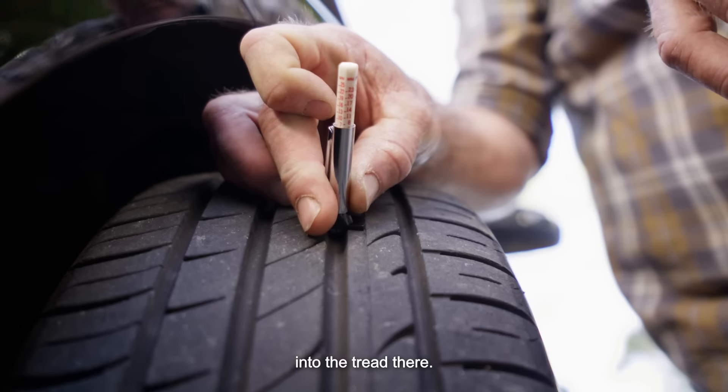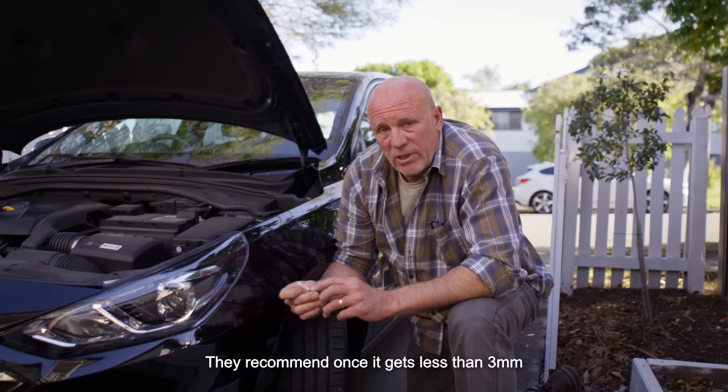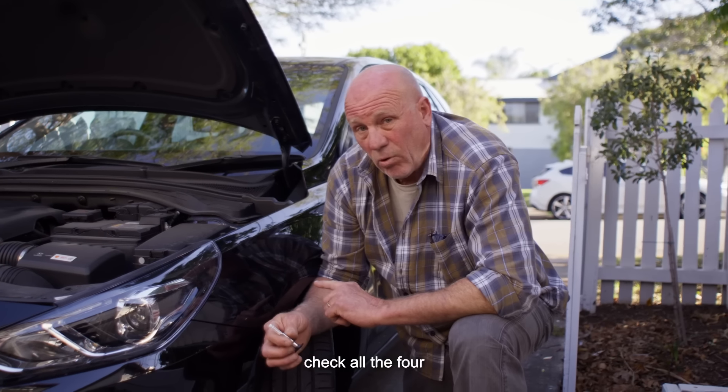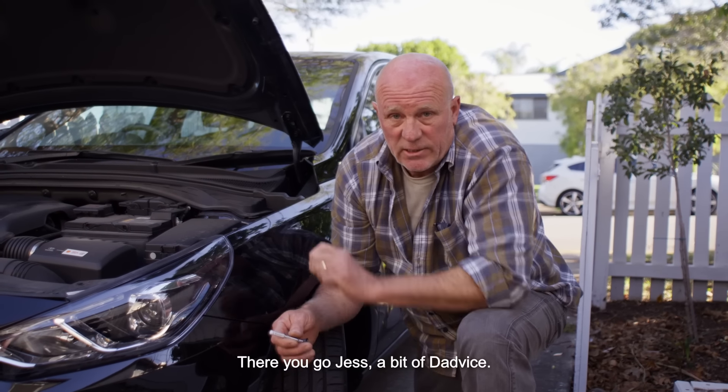Place this on the tyre and seat it into the tread. Now this one's sitting at about 7mm, which is great. They recommend once it gets less than 3mm that you look at changing your tyres over. Another little dadvice tip is to check all four, because they wear differently, but also your spare tyre. There you go, Jess. Get some dadvice.